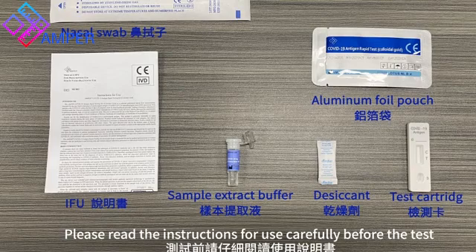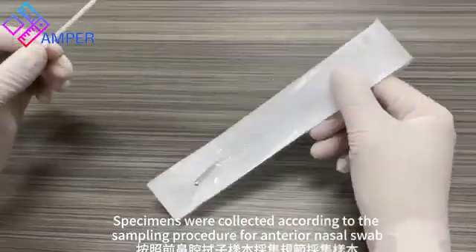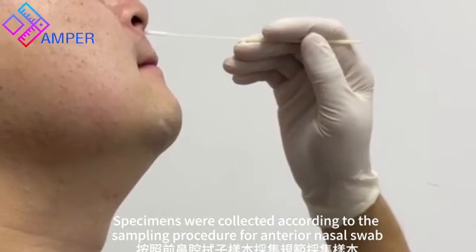Please read the instructions for use carefully before the test. Specimens were collected according to the sampling procedure for anterior nasal swab.